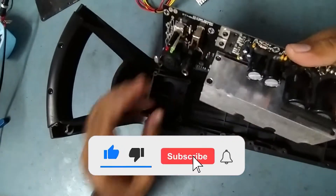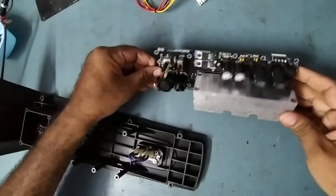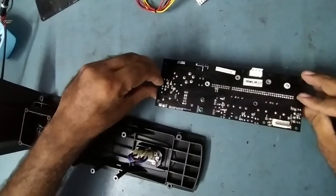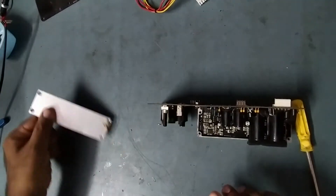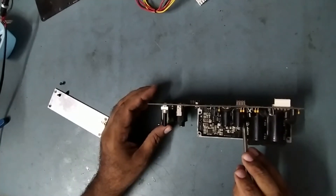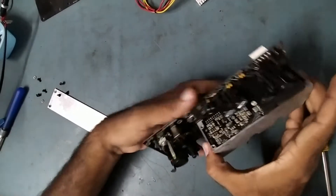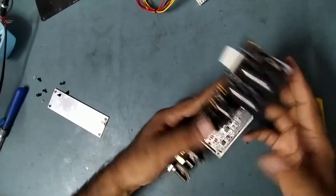Now we'll take it out. We'll open this — one, two, three screws. Then one more set of three screws inside, we'll take those out also. Now we'll take this out.